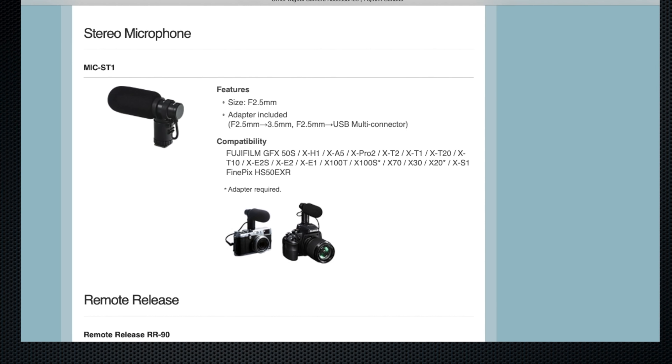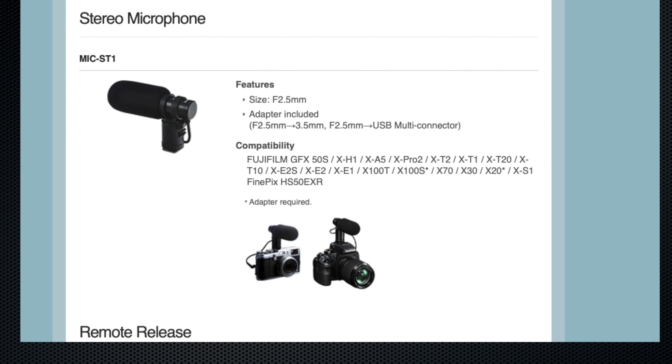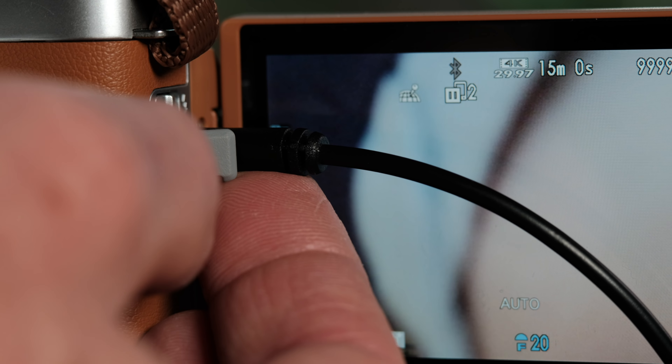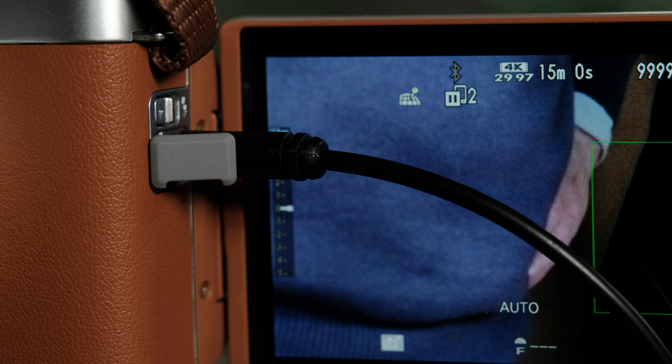As the port is smaller than the typical size, Fujifilm provides an adapter cable. Fujifilm does have an accessory mic that has the right size. Unfortunately, the mic-in connector is in front of the screen when it's facing forward, a detail that wasn't well planned.